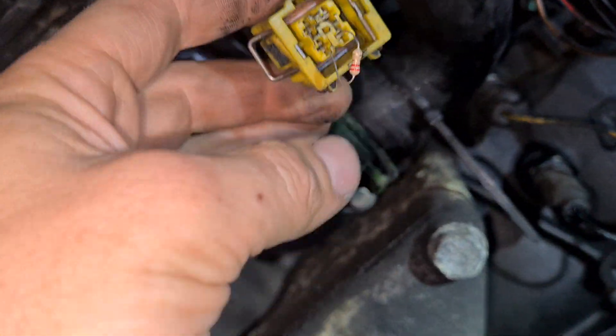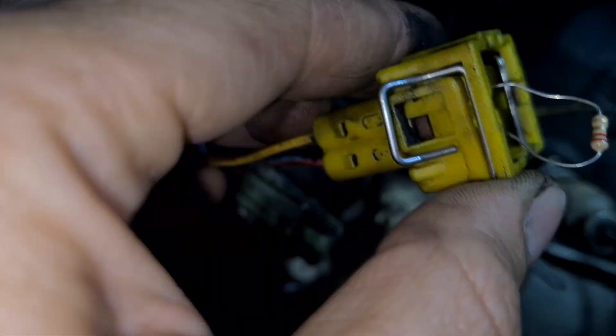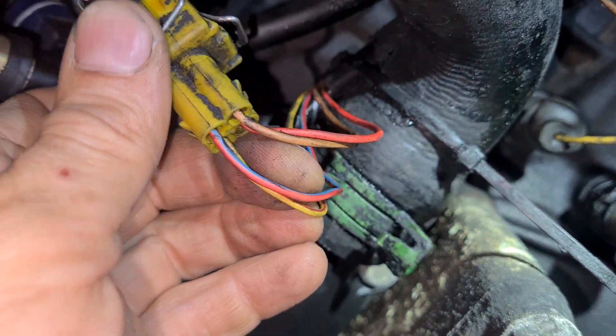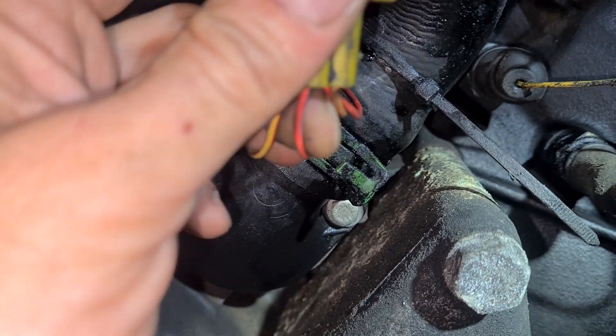The connector is this one. These contacts are for temperature — this yellow and red, and red and blue cables.